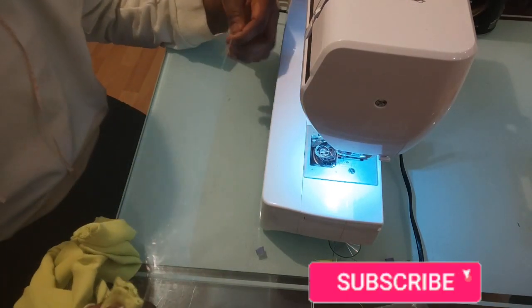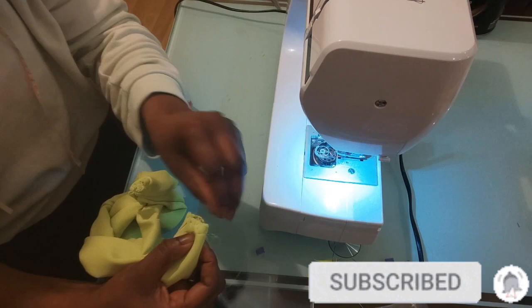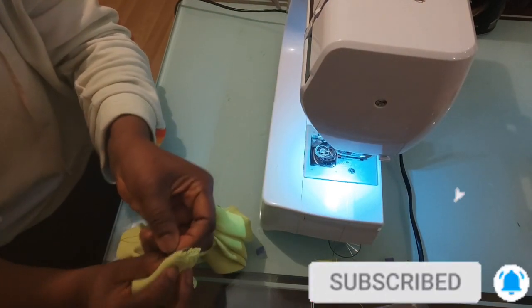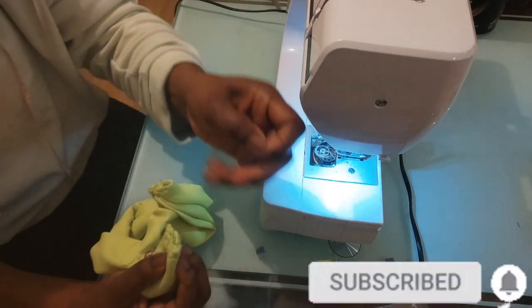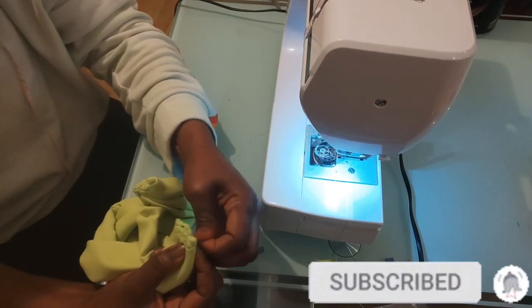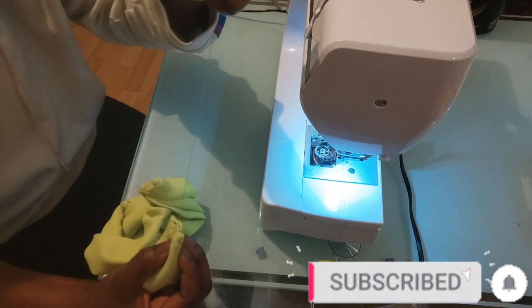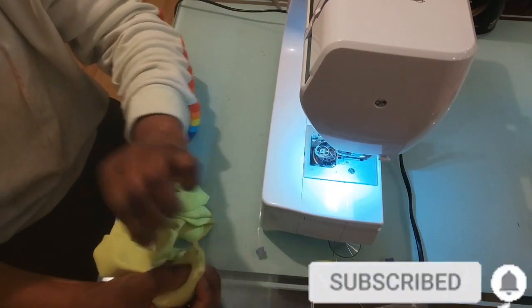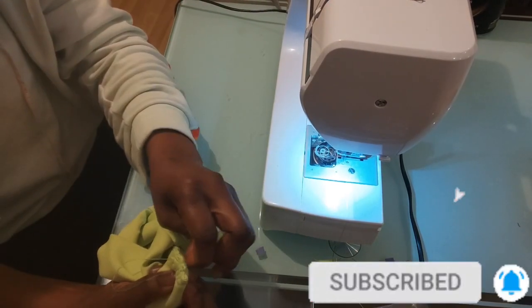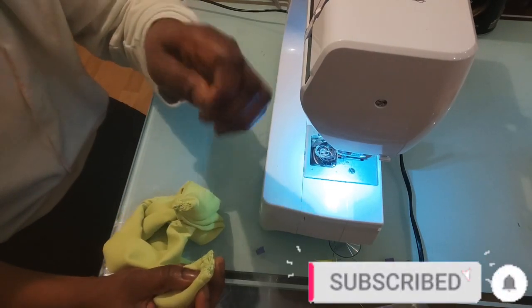I'm going to do this several times, then I'll turn it over. I'm just sewing like so — that's all I'm doing, just keep sewing. I'm going to repeat it several times to make sure that it's well sewn from the inside, making sure that I'm sewing all the right parts together.